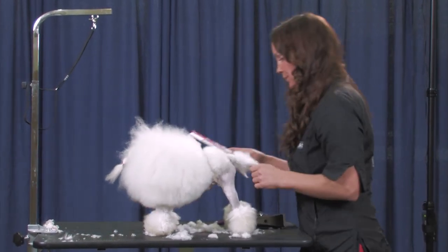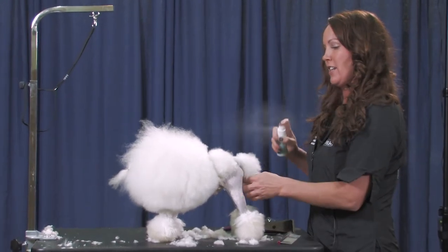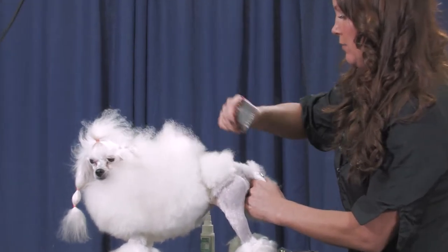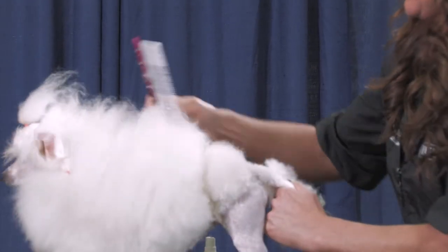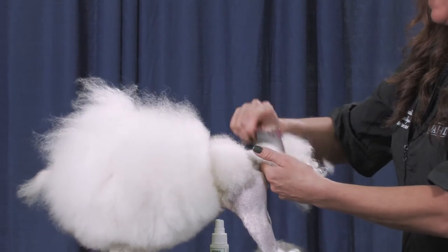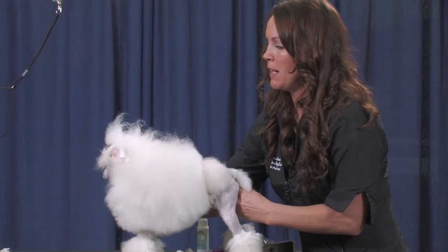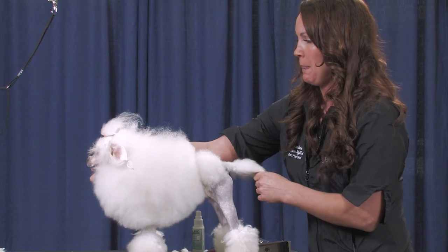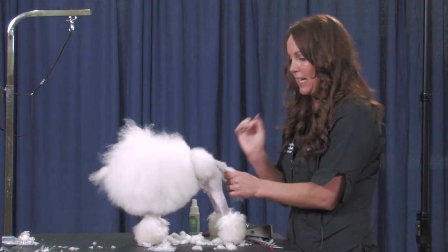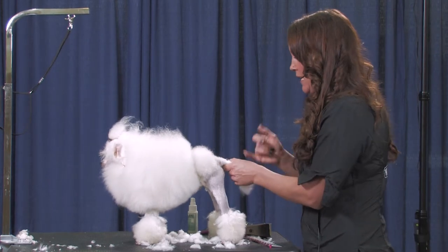I'm going to take my comb and some anti-stat spray, because in these convention centers static is crazy. Somebody's been growing him out for a while. So I'm going to line him up — make sure that your dog's facing forward when you do this. Their whole lines back here have to be so intricate because he's got such a small little back end that even him turning around can screw up my line going up from his tail in between the rosettes.